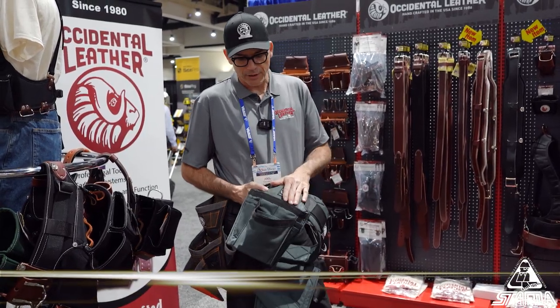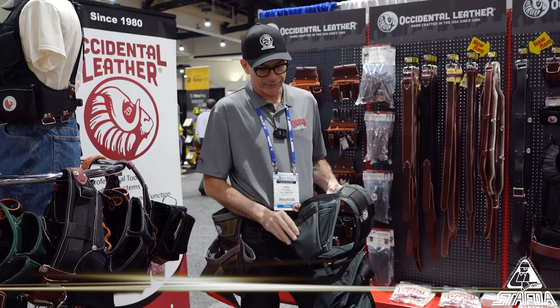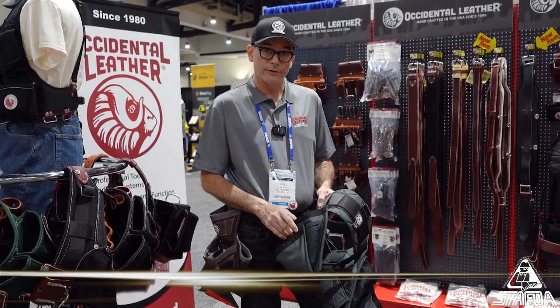We use a military grade thousand denier domestic nylon. The webbing is also a tactical nylon — it's military grade and it's also domestic.